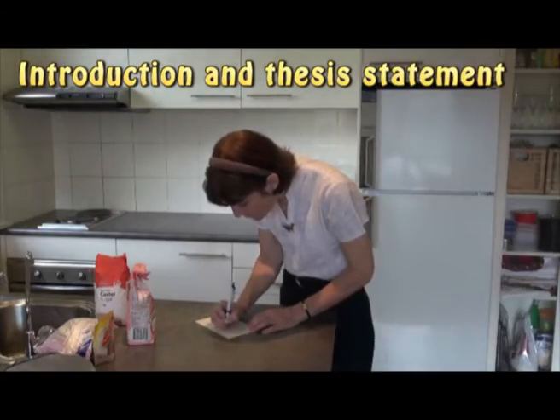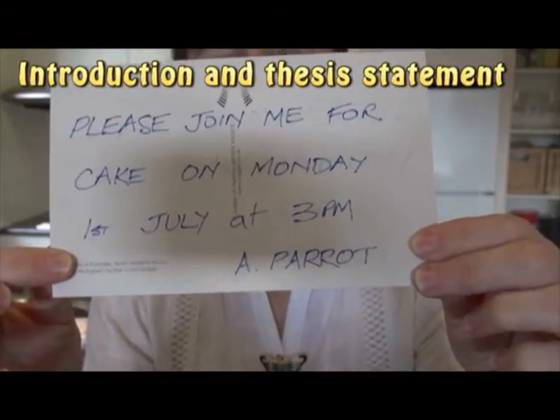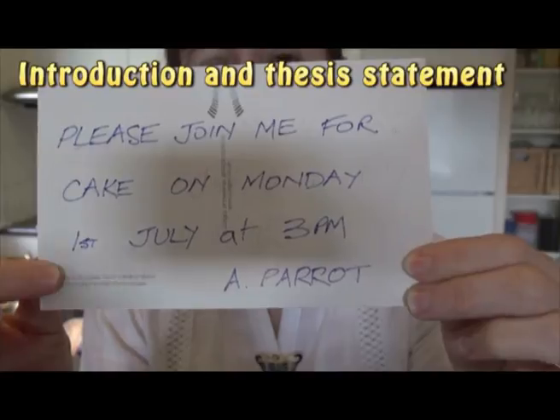Now draft your introduction. What do you want your reader to know about your topic? How will you lead them into the rest of your essay? The final sentence is usually the thesis statement, where you explain what your essay will cover.